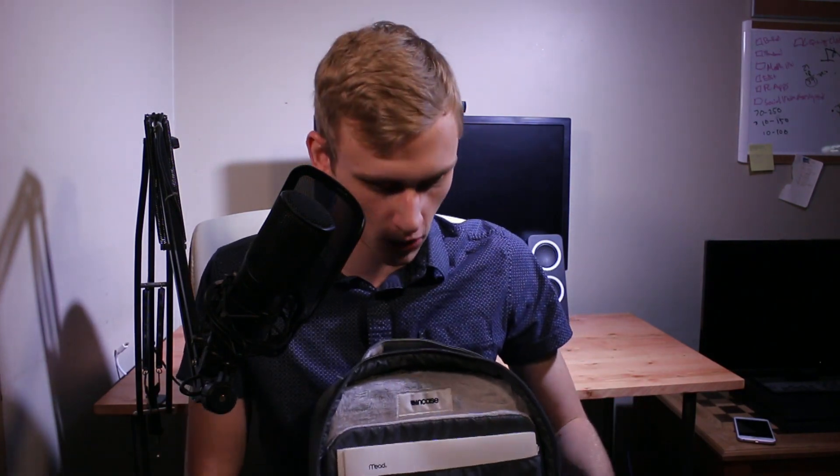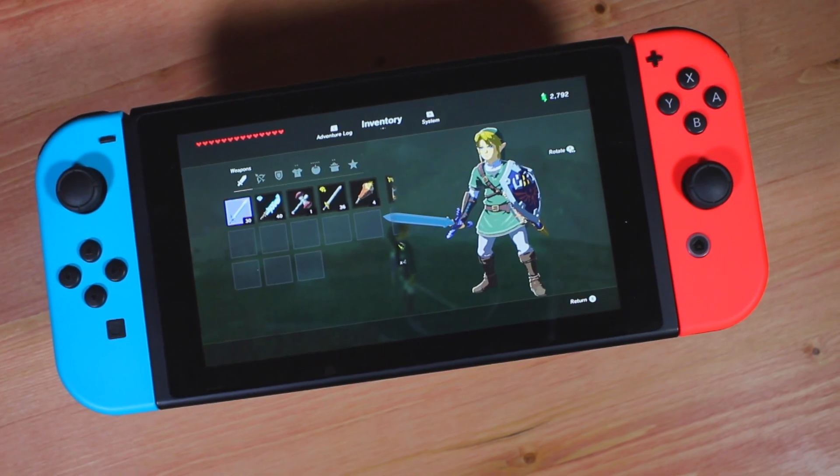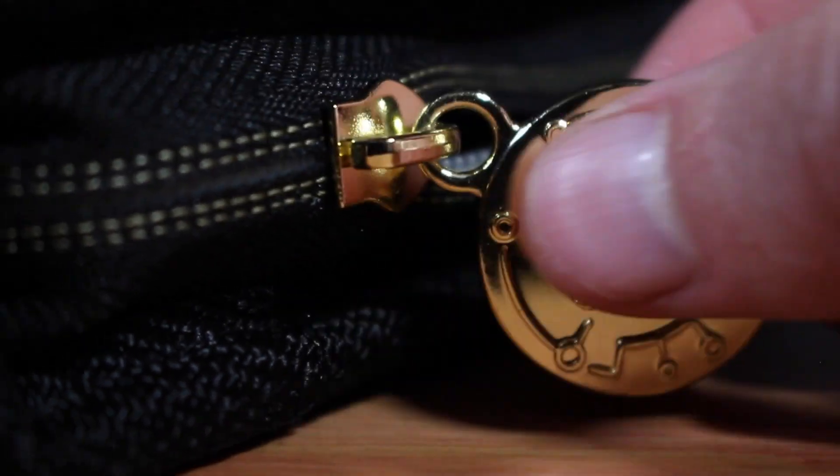The big main compartment — in the front, I have my Nintendo Switch in this nice Legend of Zelda Breath of the Wild carrying case. It doesn't sound like I'm knocking on a door, so it's not that durable, but it's Zelda Breath of the Wild, so I can go ahead and pass on that.